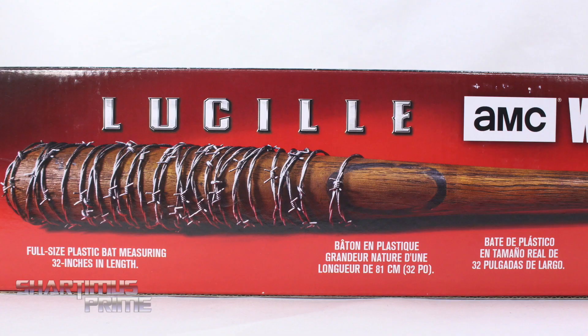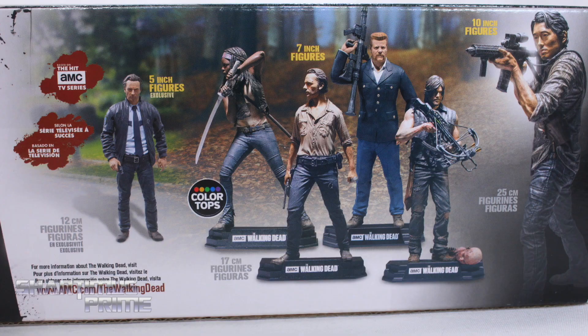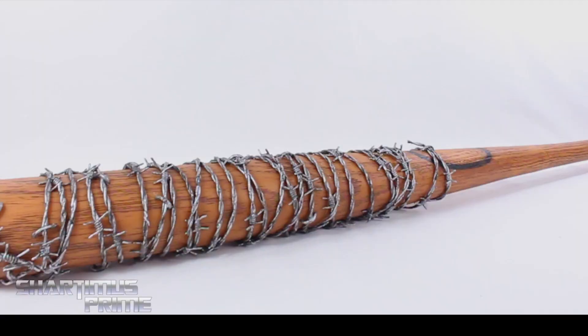On this side it just says The Walking Dead. Looking on the very back, you can see some images of the product right there — full-sized plastic bat measuring 32 inches in length. On this side it says highly detailed bat, complete with identical markings, barbed wire wrapped barrel end. You can see the color tops figures over there. And on this side it says adult roleplay replica bat, crafted to match the exact bat Lucille carried by actor Jeffrey Dean Morgan, who portrays Negan on AMC's The Walking Dead.